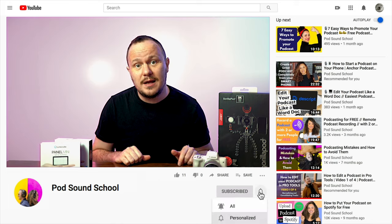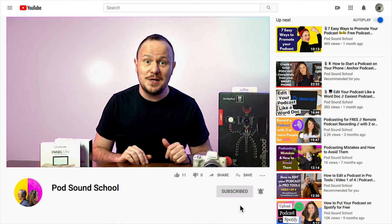Hey, welcome to the Pod Sound School. I'm Studio Steve, and on our channel every week we make videos about podcasting, video creation, social media hacks, and more. If that's something you vibe on, subscribe to our channel and come be part of our crazy creative community.